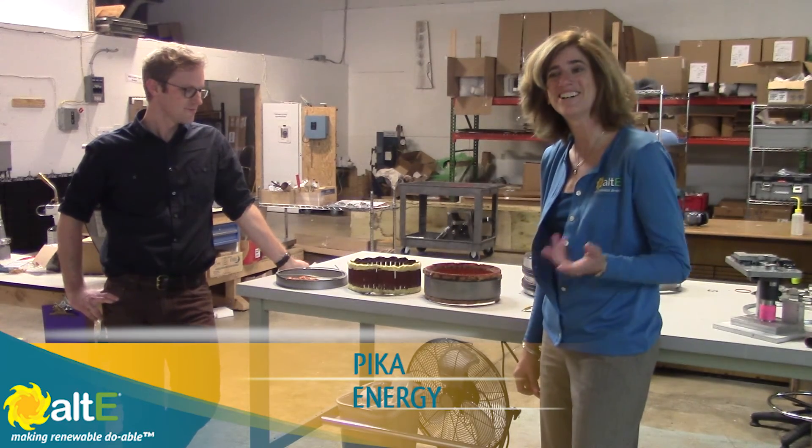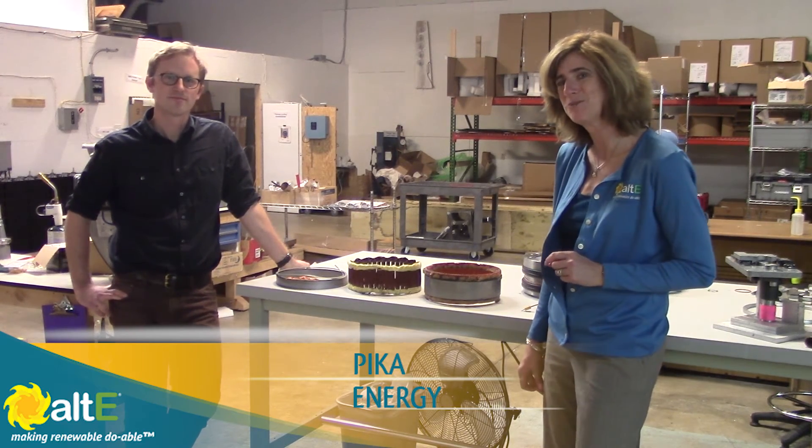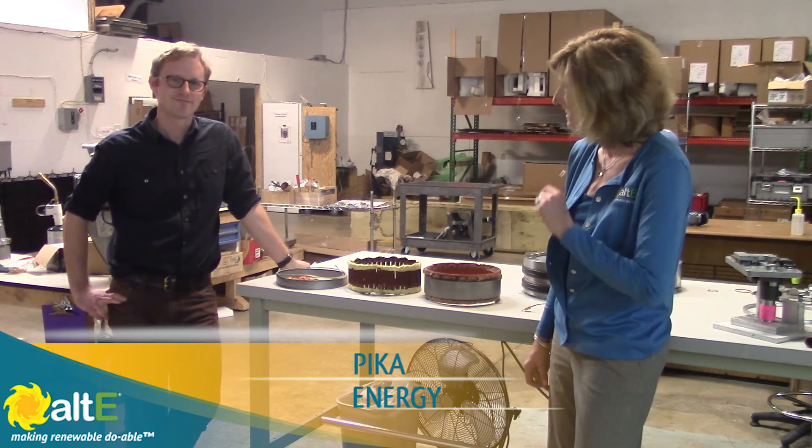I'm Amy at the Altice Store. Check out this video and other videos and go to our website, altistore.com, where we've been making renewable doable since 1999. Thank you so much.